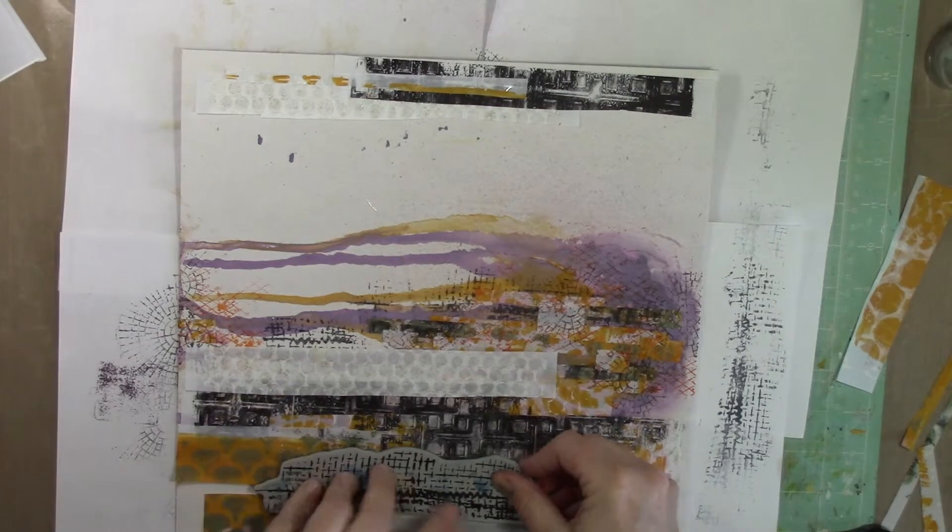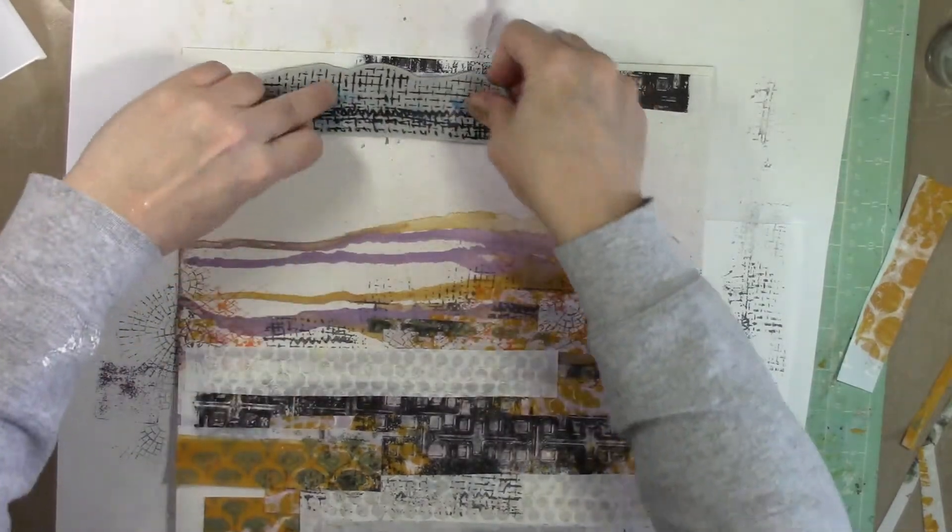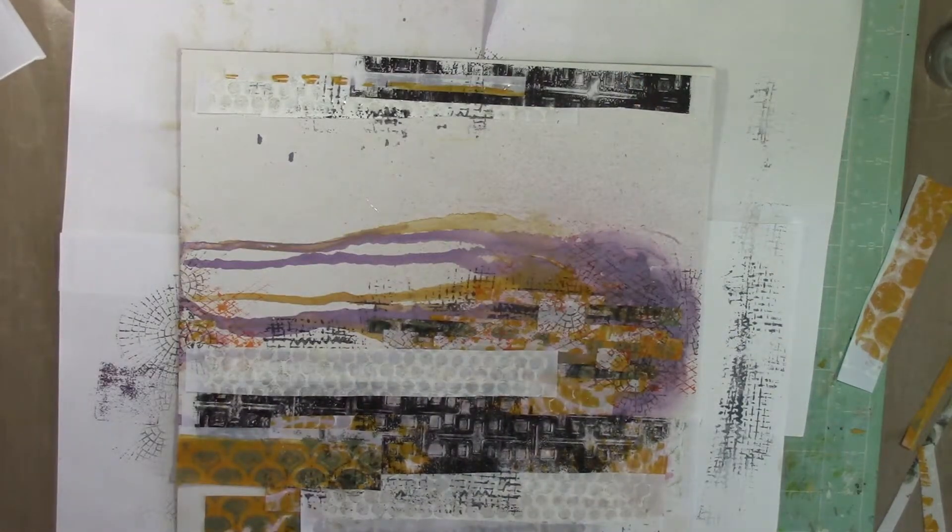Now I'm going to take the same stamps I used on top of the paint and stamp over the jelly prints to pull them into that background so they don't stand out so much — so it looks like one cohesive background.